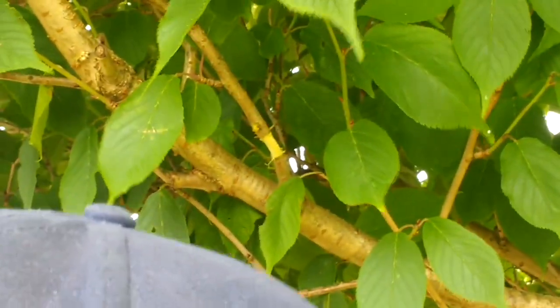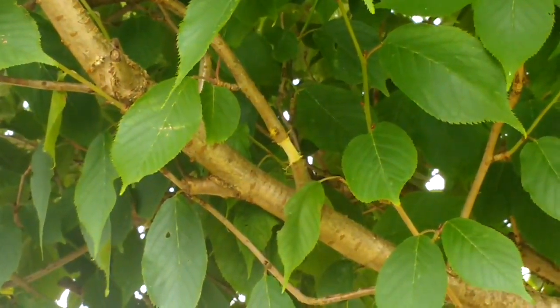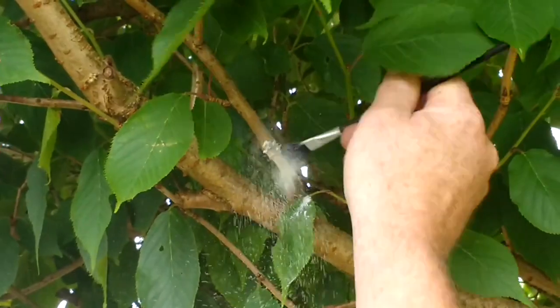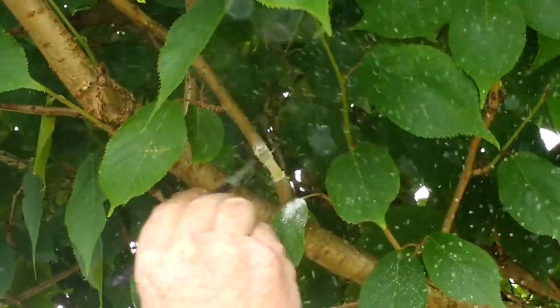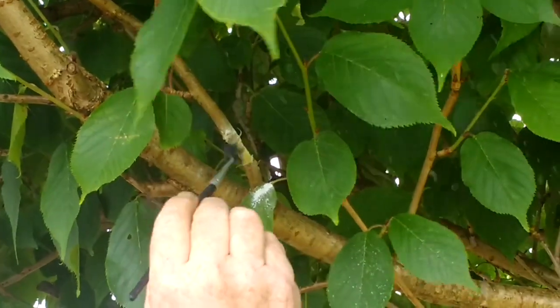Next, paste it with a bit of rooting powder — don't overdo it. Apply it all the way around, especially up around the very top part, as that's where all your roots are going to form.